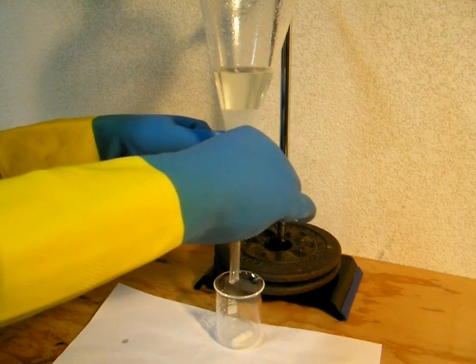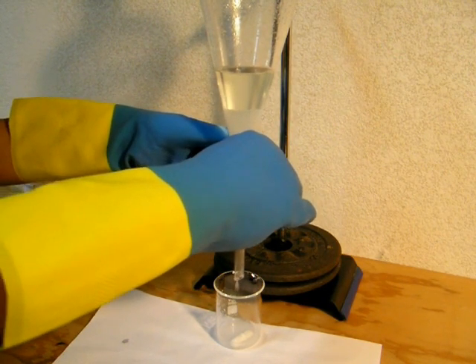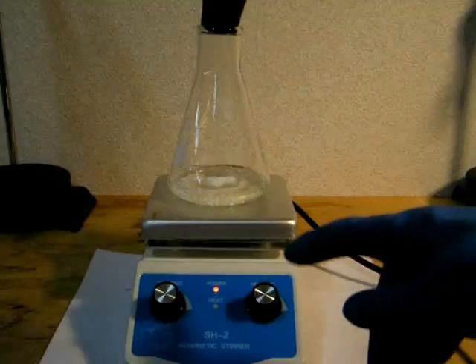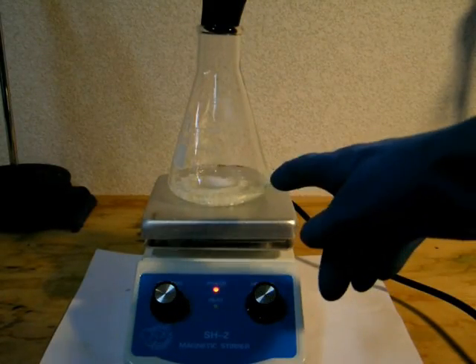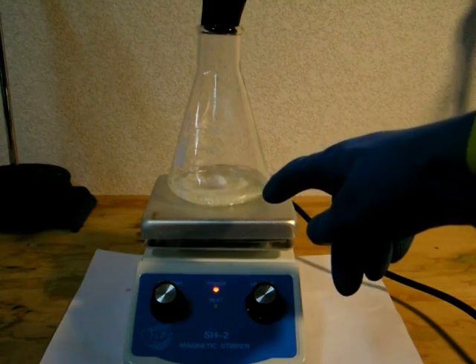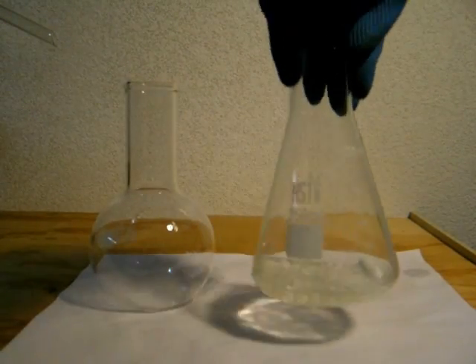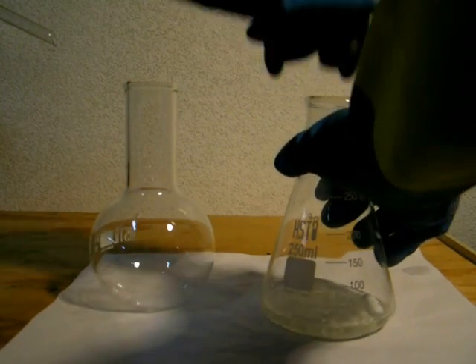After draining off the water, transfer the ethyl acetate to a clean, dry flask. Add about 1.5 grams of anhydrous calcium chloride to the product and set it up on a magnetic stirrer. Stir it for 20 to 30 minutes — this dries out the ethyl acetate.